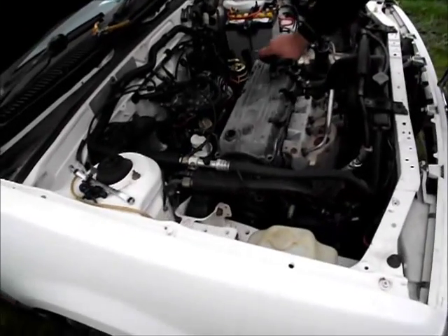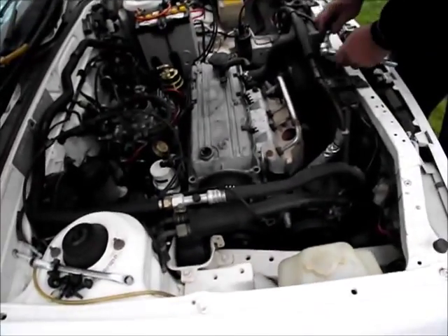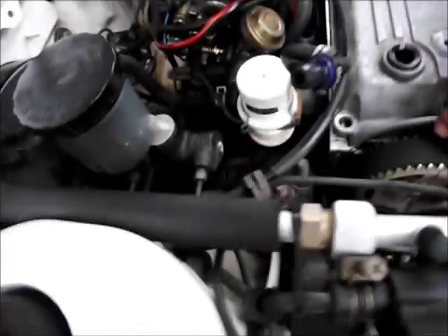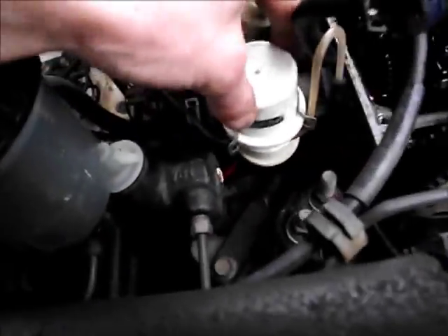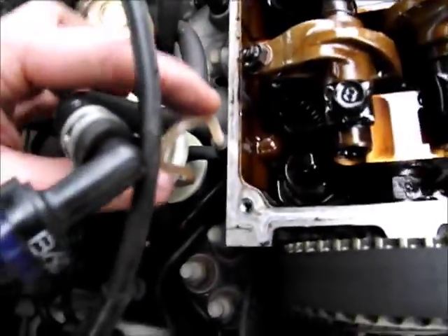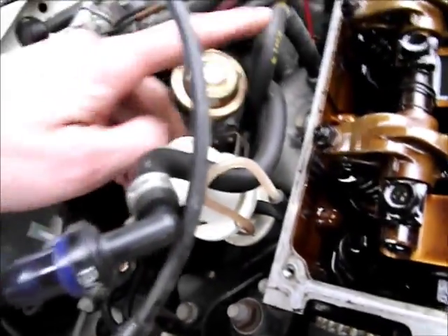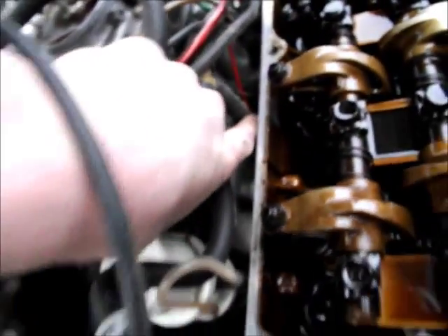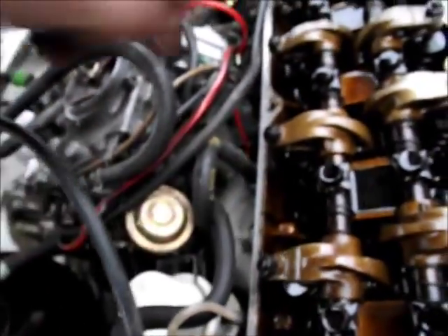We're pulling off the cylinder head to have a look at what the hell's gone wrong with this motor. Look at all these doodads and thingamajiggies — we've got this white thing here with a little hose that goes to the inlet manifold, another hose that goes to a port, and another hose that goes over to the carby. We've got solenoids and thingamajiggies all over the joint.